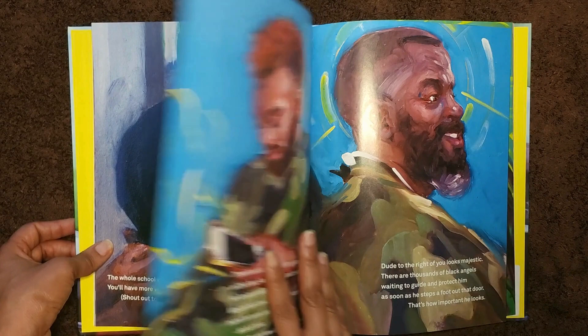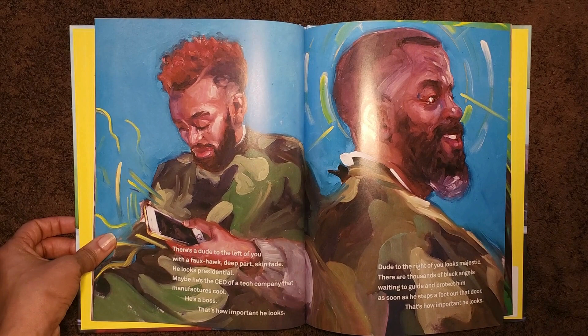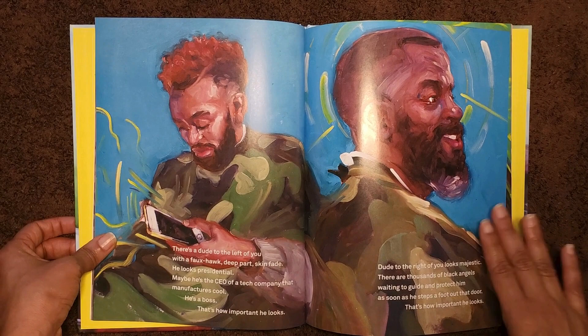There's a dude to the left of you with a faux hawk, deep part, skin fade. He looks presidential. Maybe he's the CEO of a tech company that manufactures cool. He's a boss. That's how important he looks. Dude to the right of you looks majestic. There are thousands of black angels waiting to guide and protect him as soon as he steps foot out that door. That's how important he looks.